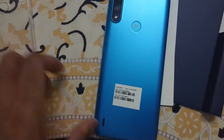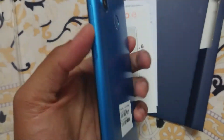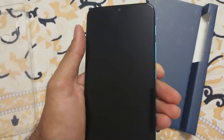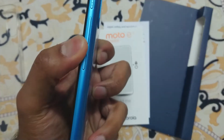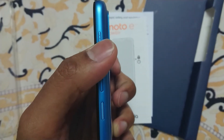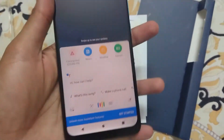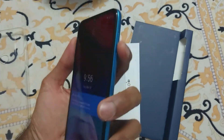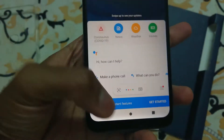This phone comes in two colors: blue and red. I personally felt that red is more attractive, but of course it is your personal choice. It also comes with volume rocker keys, a power on/off button, and a dedicated Google Voice Assist button. The moment you press this dedicated voice assist button, Google Assistant opens.